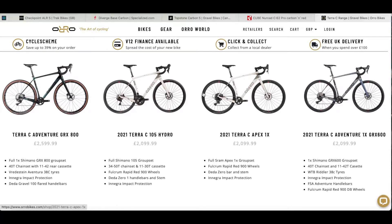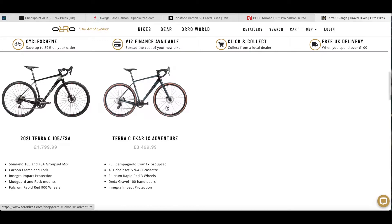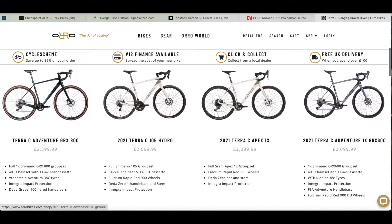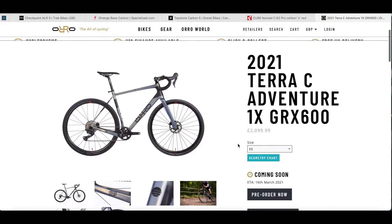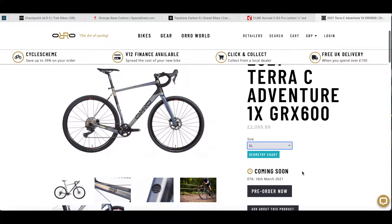They also do it with Apex 1 and a 105 version for slightly quicker road riding, and a GRX 800 for a bit more money. There's also a very swanky Aircar one-by option, and a slightly more budget-friendly model. The bike I've gone for is the GRX 600 at £2,099.99 in the UK. The good thing about Oro is the website gives you an ETA for delivery — in four weeks' time you could be getting one of these bikes yourself.